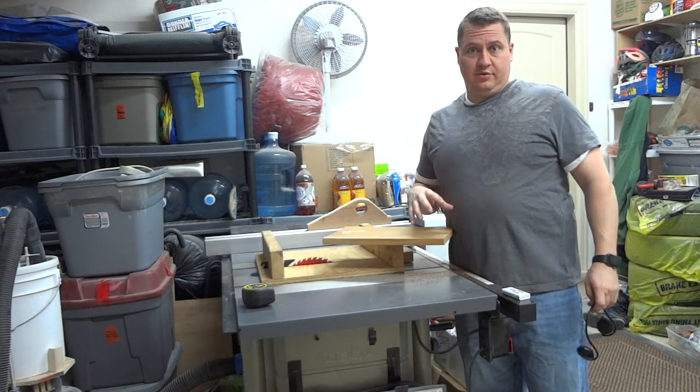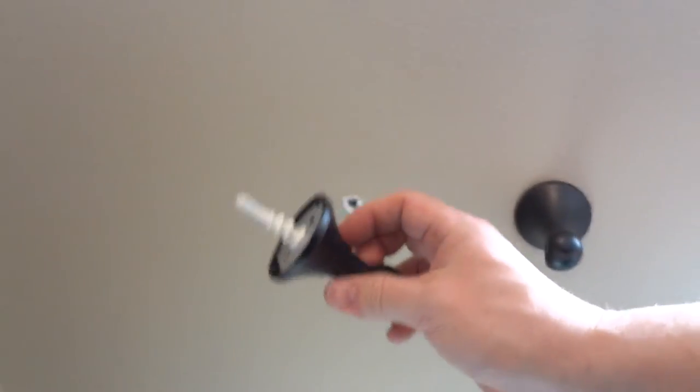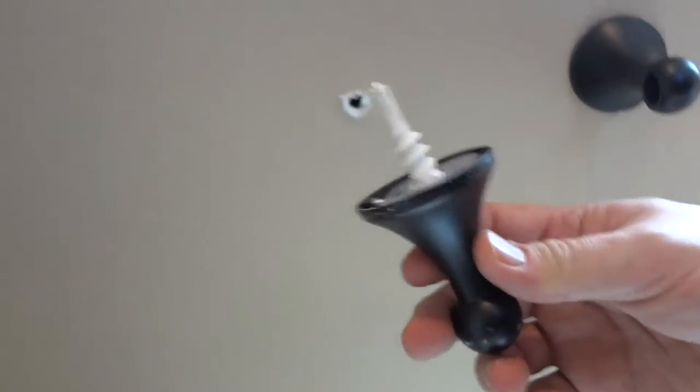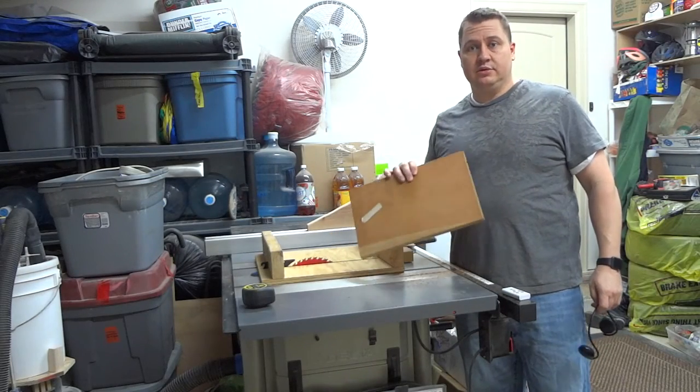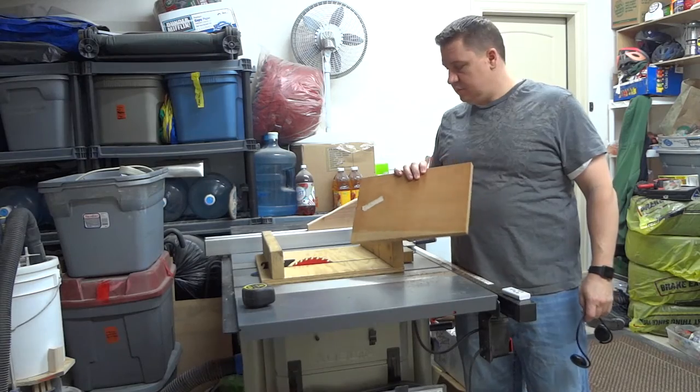Our toilet paper holder ripped out of the drywall, so here's the problem we're dealing with. This toilet paper holder ripped out even though it was put in with a drywall anchor, but that can happen. I'm going to take this down — that's where the shelf is going to go. I'm going to be making a toilet paper holder with a shelf out of this piece of mahogany.